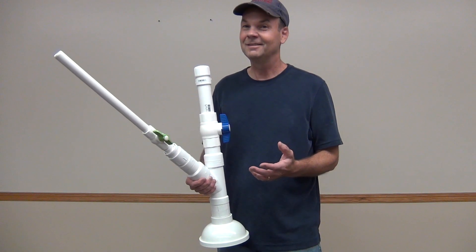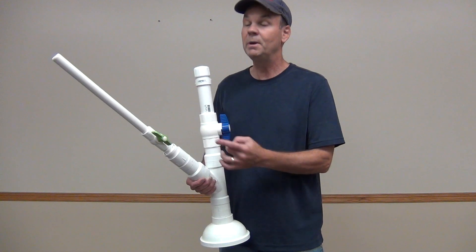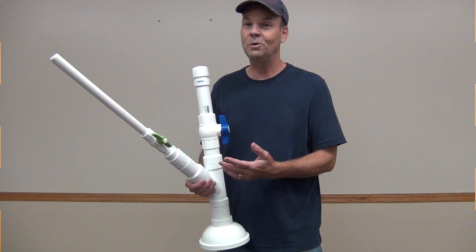Cool, huh? A word of caution: don't go trying this in your basement, otherwise you could end up with mashed potatoes and a big stink for your mom or your wife — and that would not be cool. Until next time, thanks for joining us on Hardware Ingenuity.